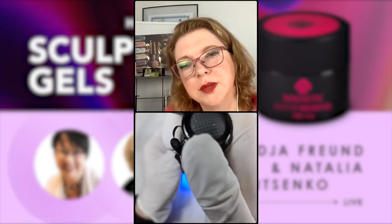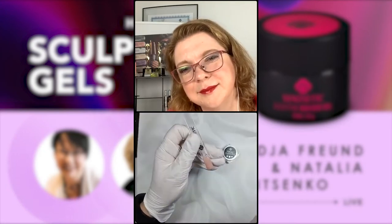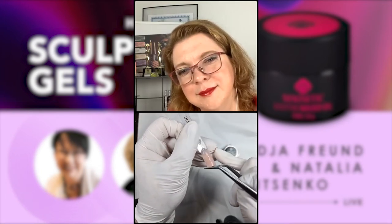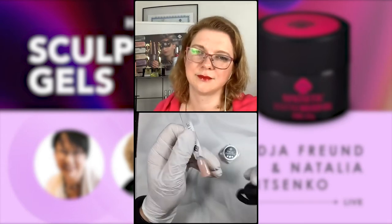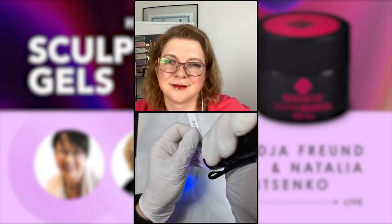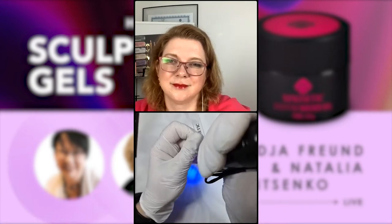My lamp is not working properly — I can see that I touched the side and it's not completely cured. Luckily I have this beautiful torch so I can fix it, no problem.